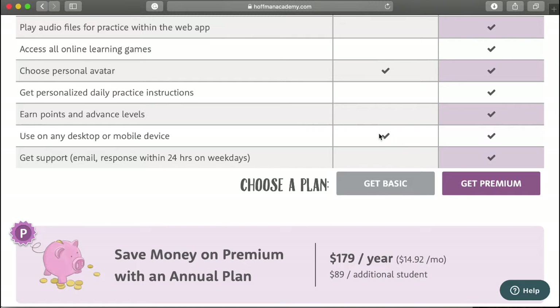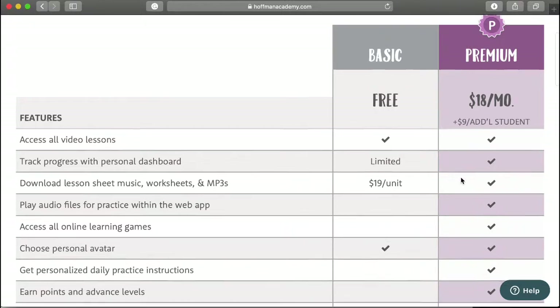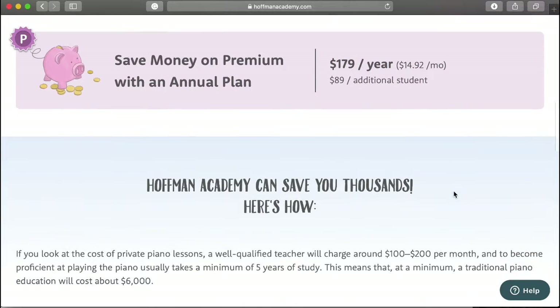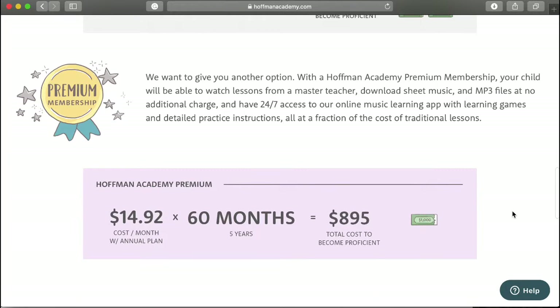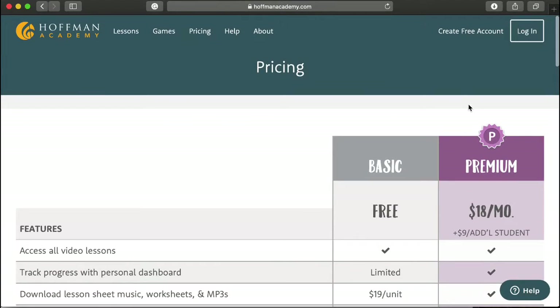For the free plan you can use it on desktop or a mobile device — we just use it on the desktop. With the premium plan you get email support response time and other cool things. Right now we're using the basic plan just to test it out, and I'll probably upgrade to premium in the summertime. You can also pay annually, which is only $179 for the whole year — you can't beat that. He does comparisons right here showing how much piano lessons cost, and everyone knows how expensive they can be. I think this is really good especially for young piano players.